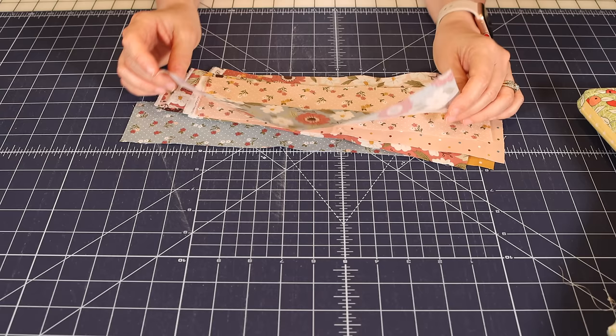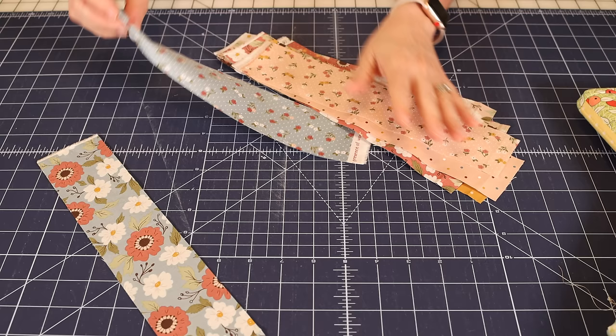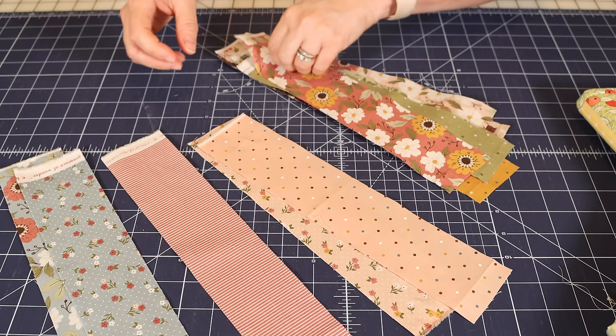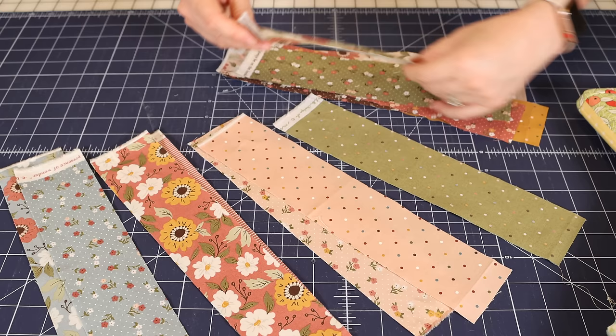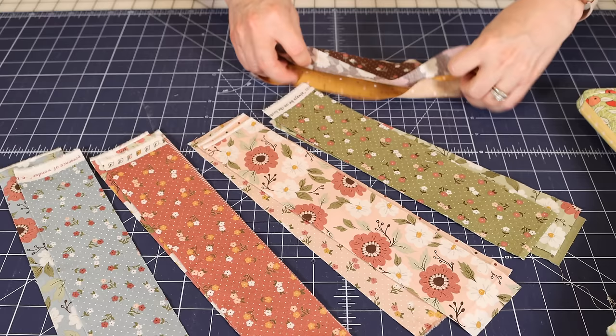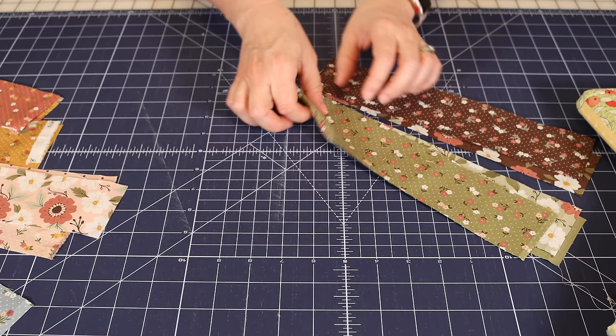I cut some pieces into two and a half inch strips to use. Now what I recommend doing — even though this is scrappy — there's kind of a method to my madness. I do a little bit of planning. I take all my strips and separate them by color. If your strips are all the same color, you could separate them by pattern or design. For these fabrics, I want to make sure I have a mix of each color in each block of my table runner. I've got them all separated into six different colors, and there are only going to be five in each block.